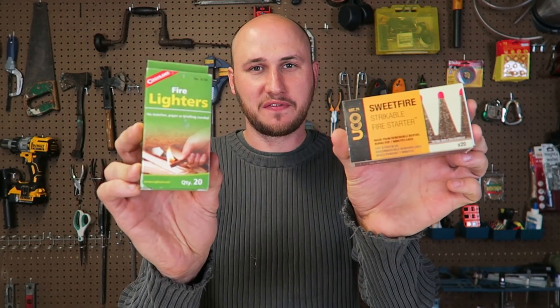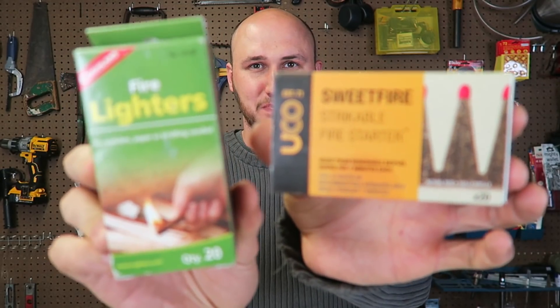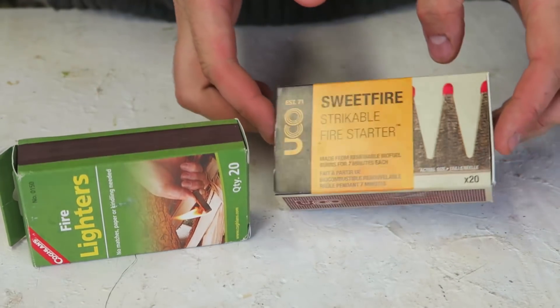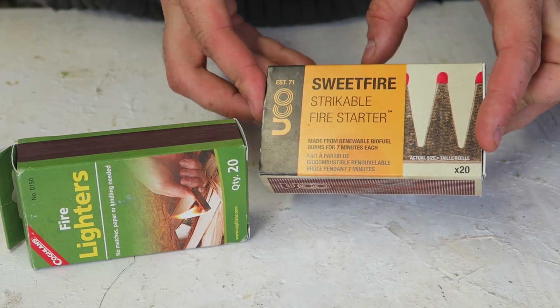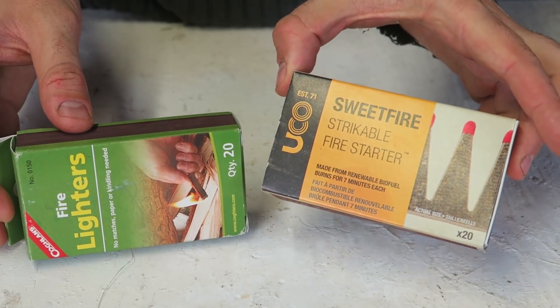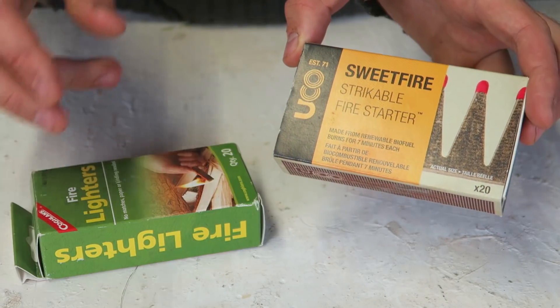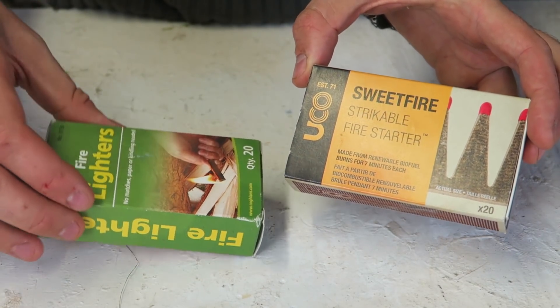What's up guys, for this video I'm going to put to the test two different brands of matches that are pretty similar. Let's see which ones are better and compare the price difference. Quantity is 20 pieces on both. This one is $7.25 and this one is $5.21 with free shipping, so this one is $2 more expensive.